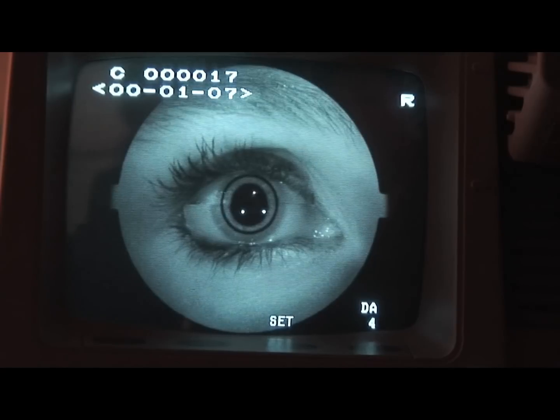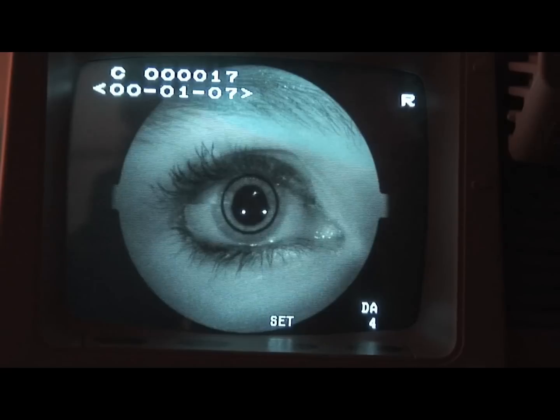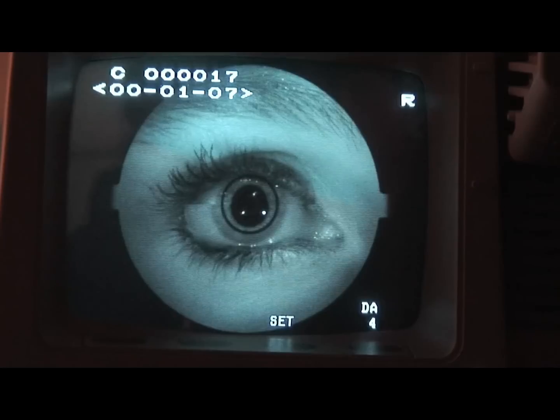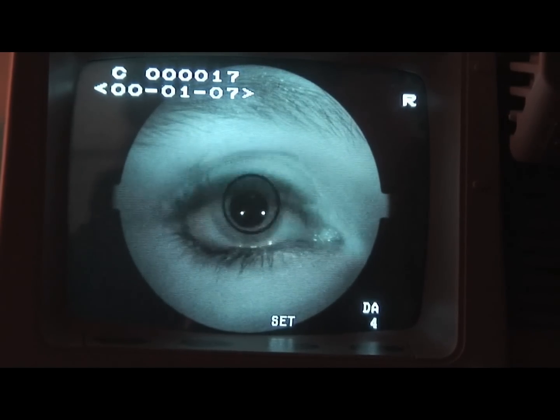The three white dots are a measuring tool for pupil size. If the three white dots do not fit fully inside the pupil, have the patient wiggle their toes to increase dilation. If you do not have a large enough pupil, you will end up with dark shadows on your fundus photos.